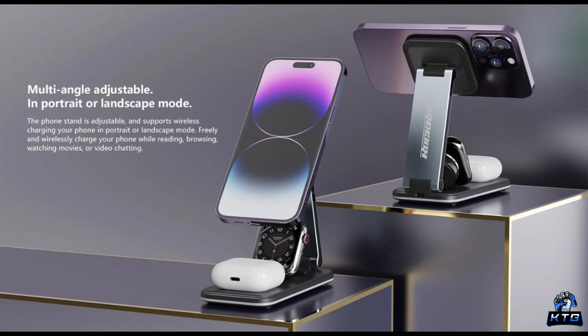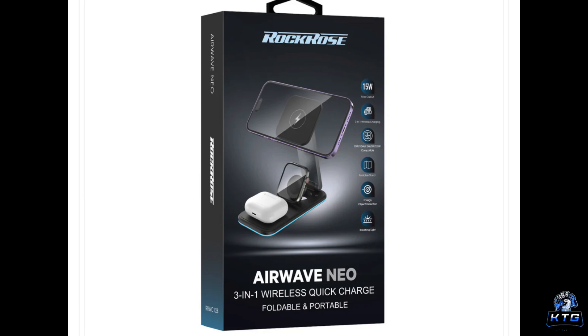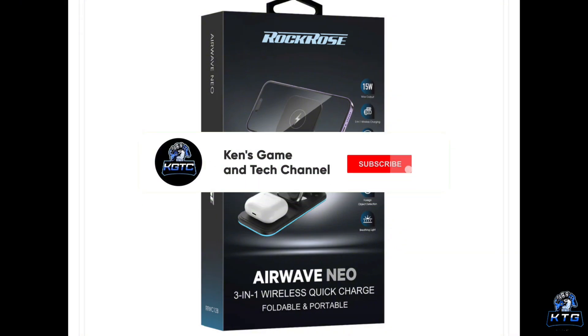From my own experience, the convenience of the Rock Rose Airwave Neo really stands out. I travel a lot and being able to fold this down and toss it in my bag is a game changer. With my Apple Watch, iPhone, and AirPods all needing charging, it's super convenient to handle everything in one go — no more hunting for extra cables or outlets. Whether I'm at home, in school, or traveling, this stand has become a must-have for me. If you're always on the go and juggling multiple devices, this charger is definitely worth checking out.